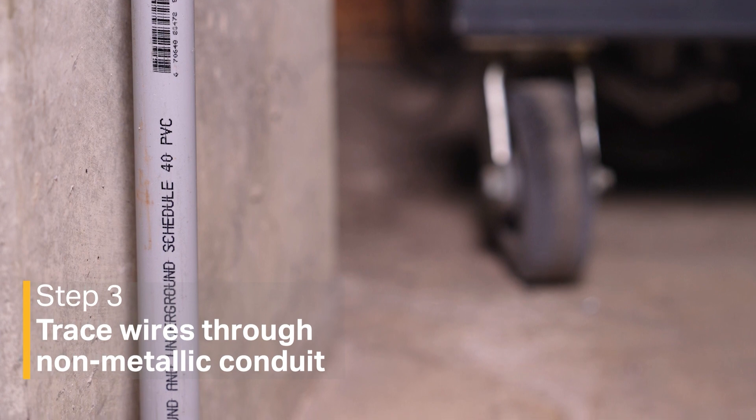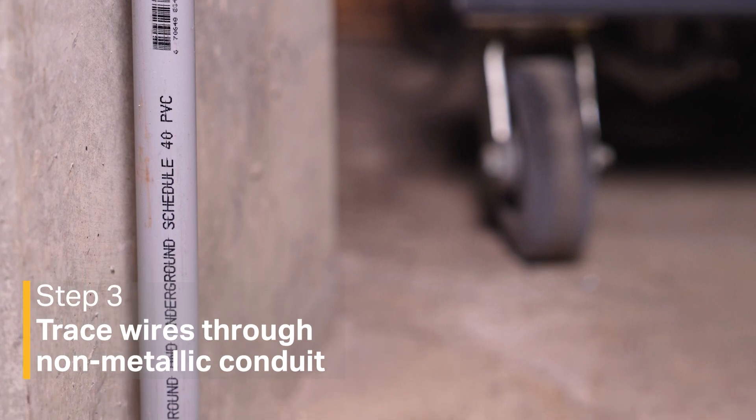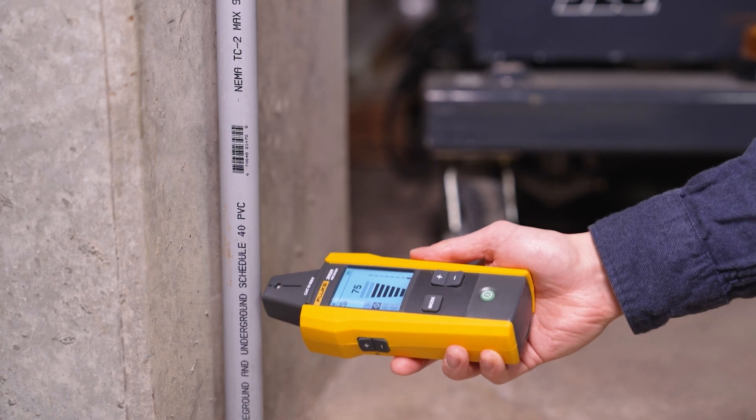If you're tracing through non-metallic conduit, after the transmitter is set up and connected to the wire you want to trace, you can trace it normally on the outside of the conduit.